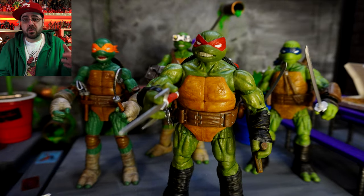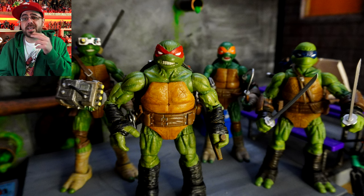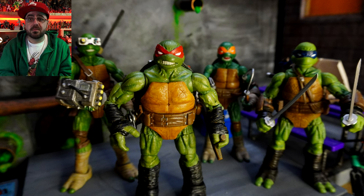Anyway, I've got a cooler diorama I'm gonna be doing next week. And until then, remember: always keep your head up. Peace.